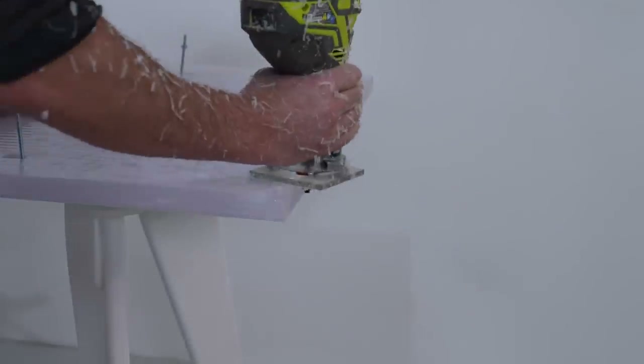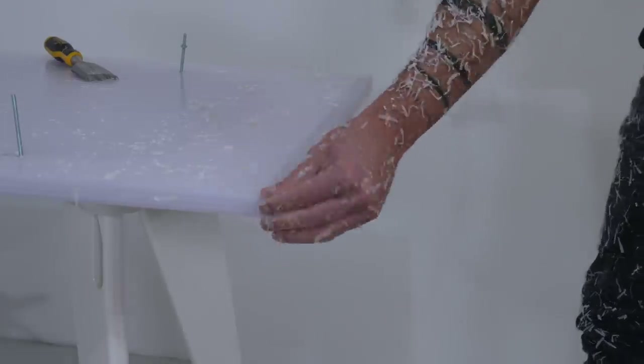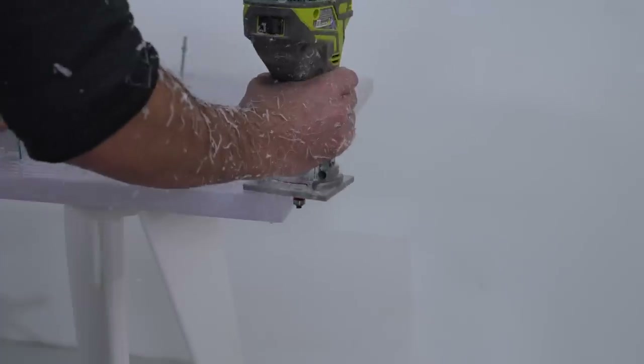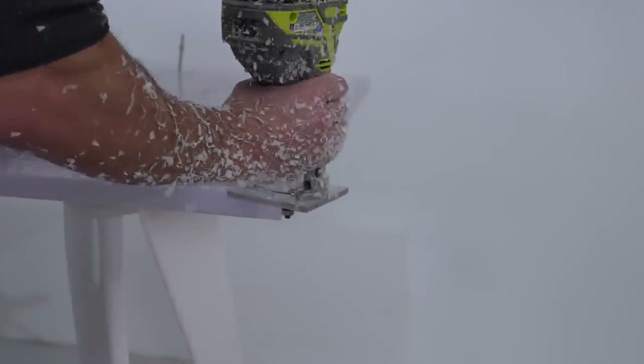I then switched to a roundover bit and gave the ends of the table a nice radius. The epoxy mills really nicely, but I did get a couple small chips in the much harder and more brittle polycarbonate. Not a big deal though — I just sanded those out.